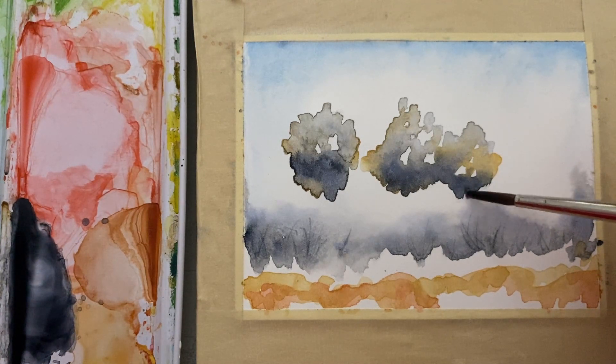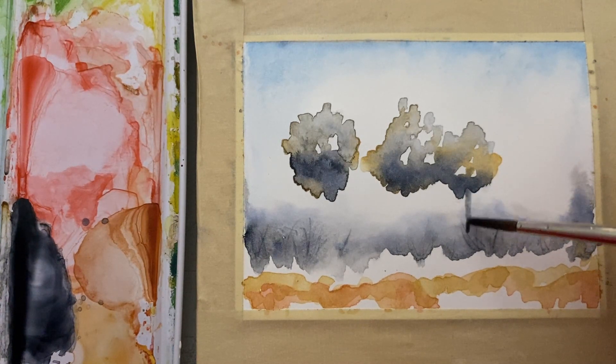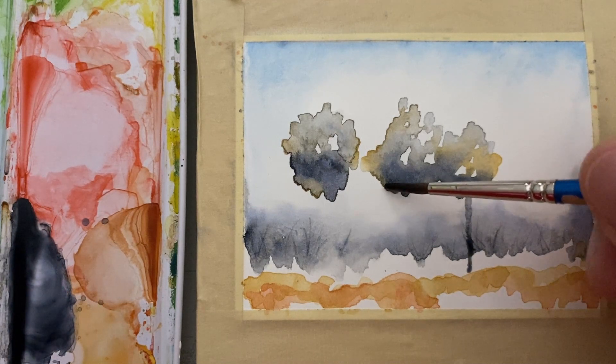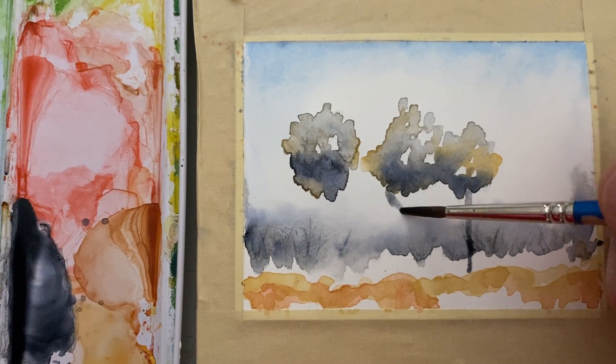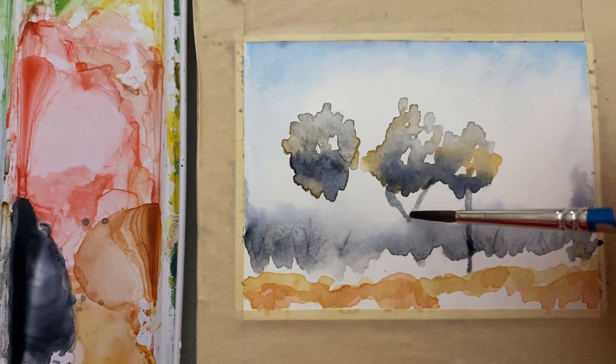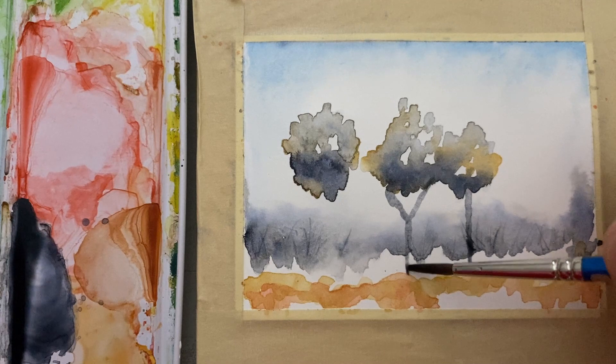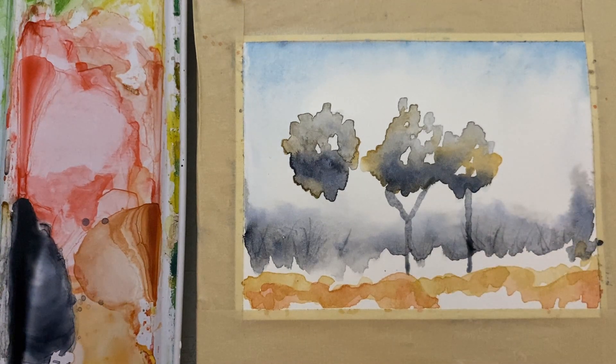We're gonna put in some tree trunks now and we're gonna do it very, very slowly and systematically — no hurry. Let's just do this very, very controlled.